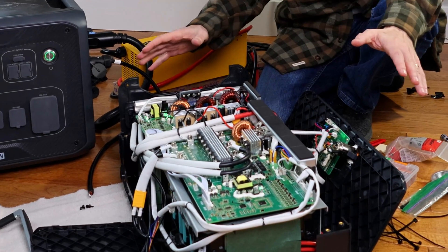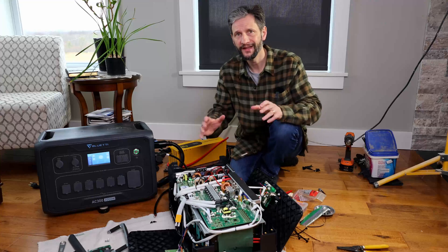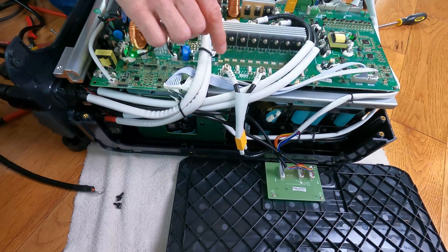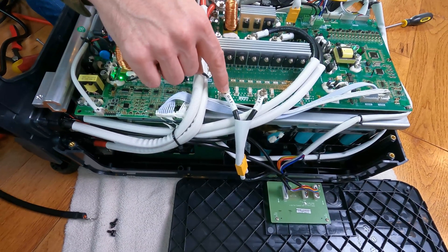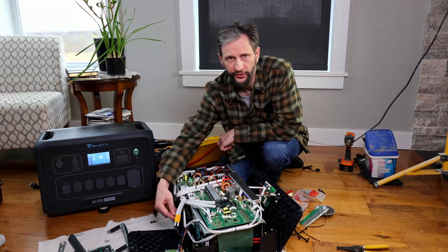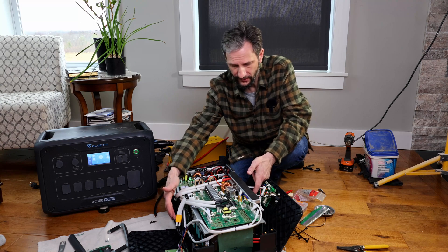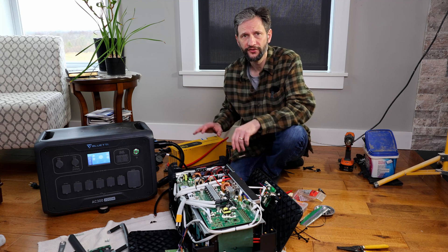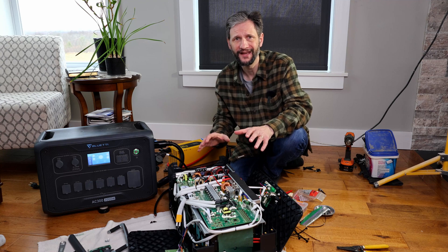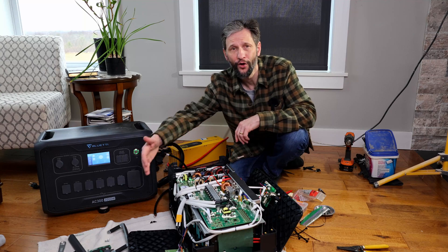I know this looks like a huge complicated mess but it's actually really simple. First I disconnected the positive main terminal and the negative main terminal, which is on this side and connects to the board right here. The negative terminal is isolated from the battery and the rest of the components. The positive and negative terminals are connected with these XT60 connectors, so they're very easy to disconnect and interact with. So all I did is disconnect the two battery terminals, check the voltage, then charge it at 4 amps with the charge inverter.